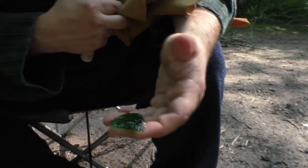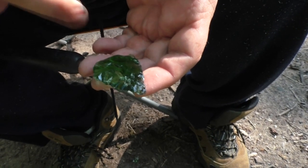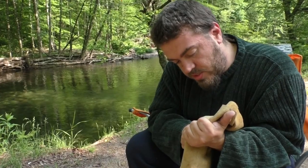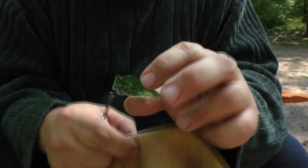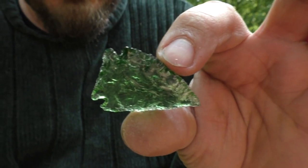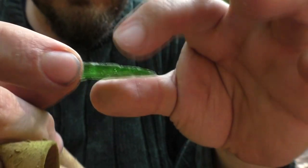Here's the other side. It's getting there — I have a spot there I have to take off, and I just have to shape it. I'm just about finished with this point. I'll flip it around and show you the other side. It's nice and thin.